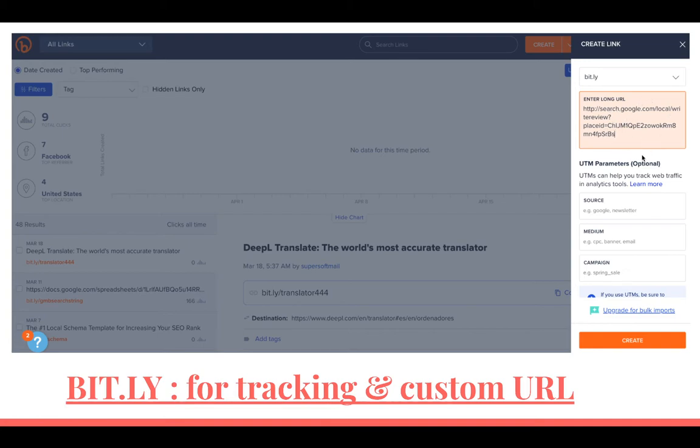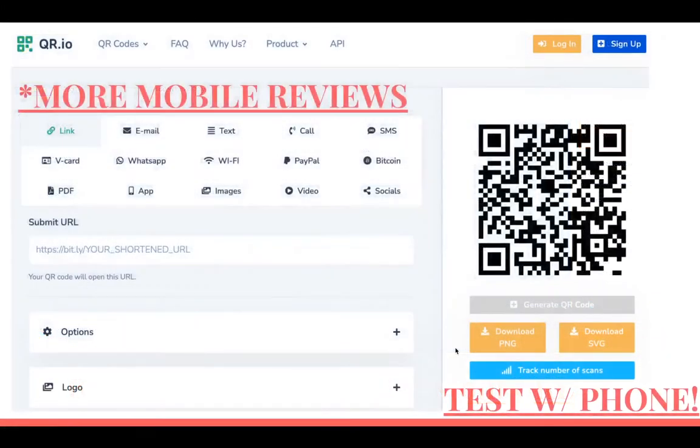You don't want to give that long URL out to a client. After you put it into Bitly and click Create, you shorten it to something like bit.ly slash the name of the business. It looks good on the card because you print that on the card as well as the QR code — some people will type it old school into their laptop, others will use the QR code. We take the Bitly URL and make a QR code out of it.